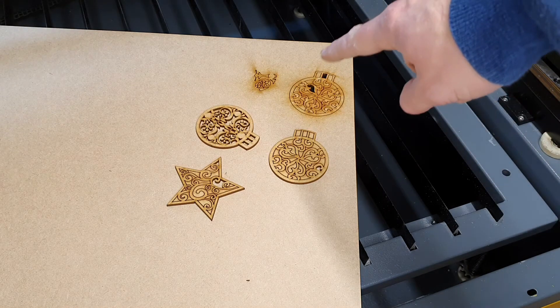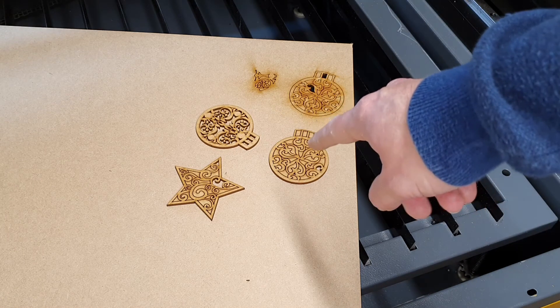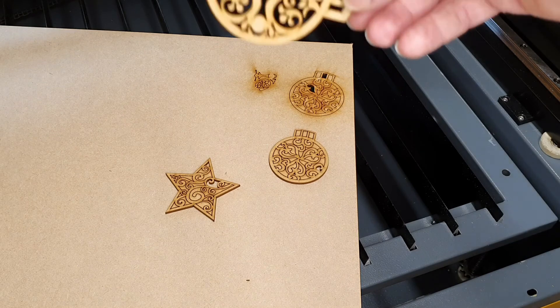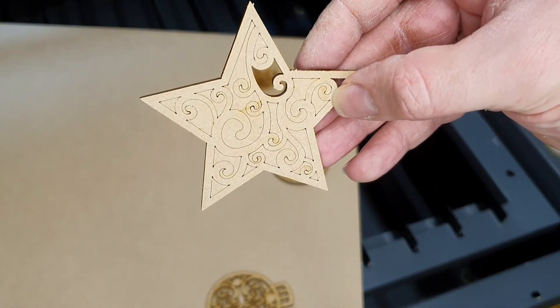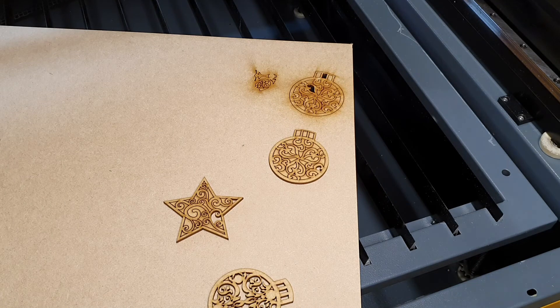These are the parts I've just cut out. This earlier attempt — where I forgot to hook up the air assist — shows a lot more residue on the material and all around it. These still have a reasonable amount of residue, which is why I'm upgrading to an air compressor for more oomph in the air assist. Most of the bits have fallen out of these with a little tap or push. You can see the back is pretty clean, with just a few marks where it was resting against the blades. I'm going to upgrade the bed to a stainless steel bed with custom mounts for better clearance, and upgrade the fan to suck away smoke and residue more effectively.